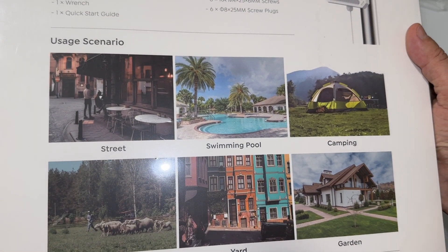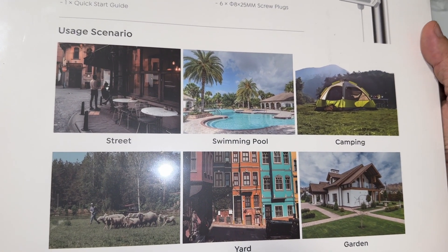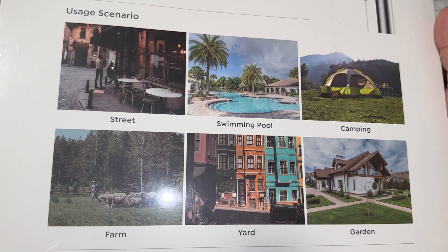These are the application areas: street, swimming pool, camping, farm, yard, and garden.